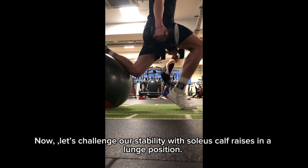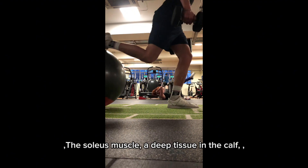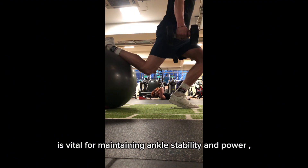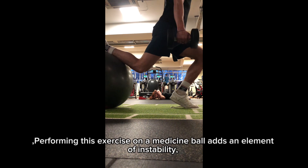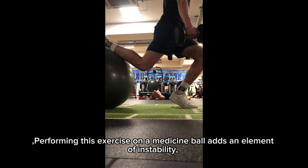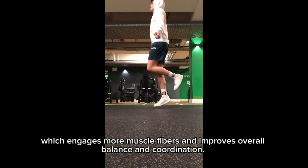Now, let's challenge our stability with soleus calf raises in a lunge position. The soleus muscle, a deep tissue in the calf, is vital for maintaining ankle stability and power during the jump's takeoff and landing phases. Performing this exercise on a medicine ball adds an element of instability, which engages more muscle fibers and improves overall balance and coordination.